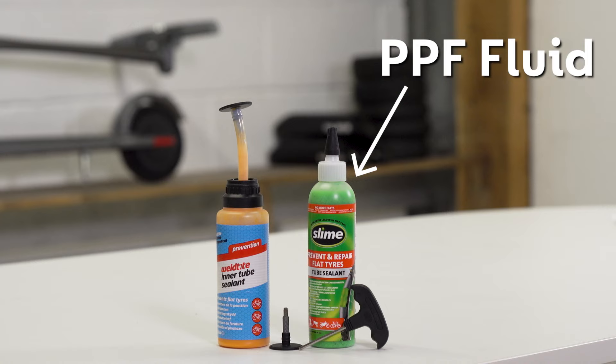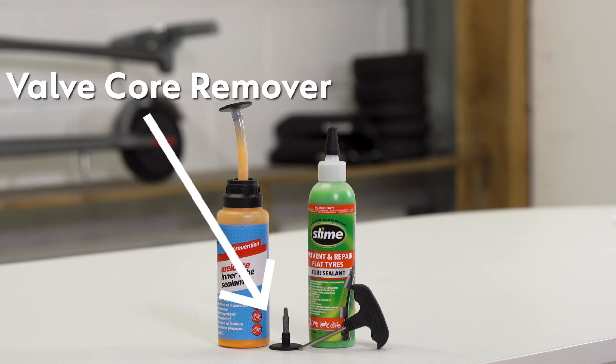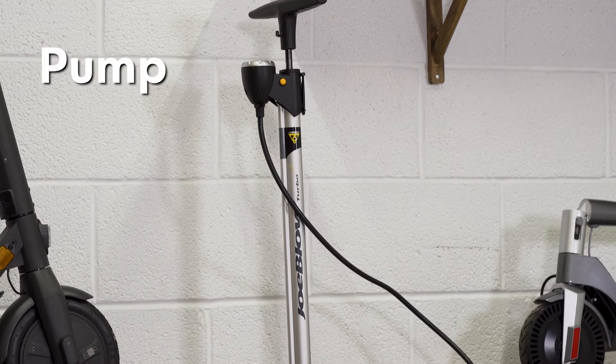The tools you'll need are: PPF fluid — this can be green or orange; a valve core removal tool, which is usually supplied with your PPF; and a cotton wool bud or other thin blunt implement, and your pump.